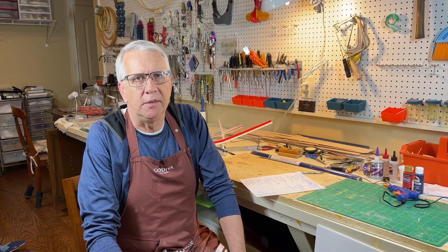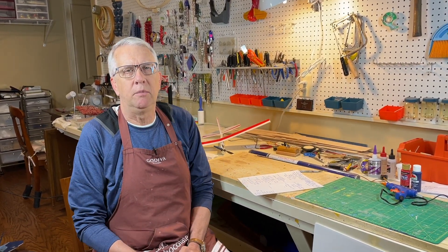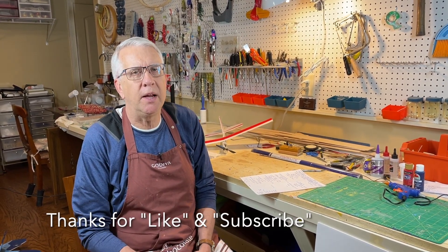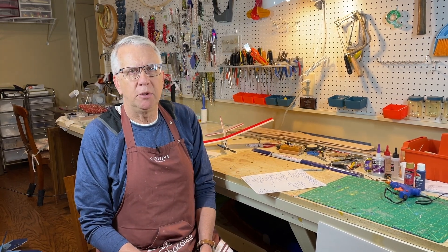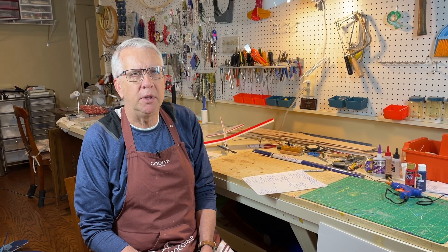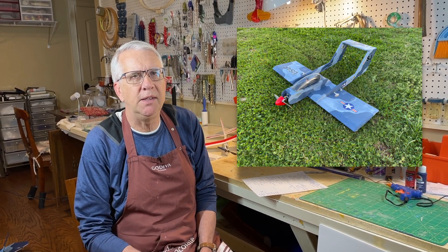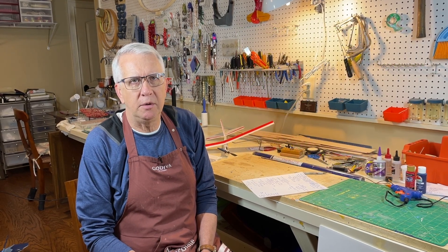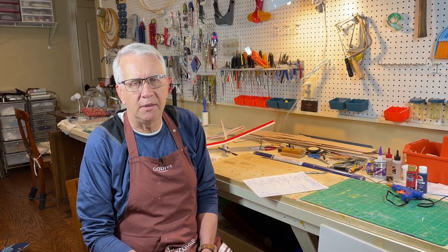I've been building model airplanes for a little over 50 years, and balsa is the main material that I and many people use to build airplanes. We're all comfortable with balsa — balsa builds great airplanes. But over the past couple of years, I've been experimenting using 3/16th inch foam board to build RC models with some very pleasing results. I'd like to share some of the reasons why you may consider using foam board to build your next RC model airplane.